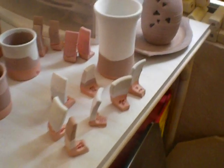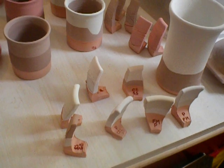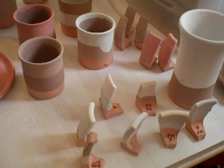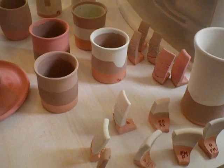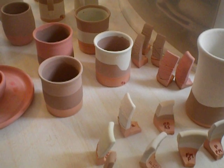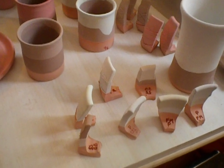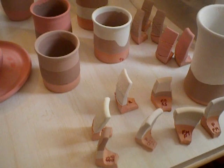First of all I did some testers. I did peacock over fern mist — they're both Laguna Moroccan sand — and then fern mist over peacock. I did chambray over smoked sienna. Chambray is Standard Ceramic Supply and smoked sienna is a new color from Potter's Choice. I did celadon over peacock and peacock over celadon. Peacock is Laguna Moroccan sand and celadon is Standard Ceramic Supply.